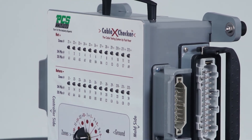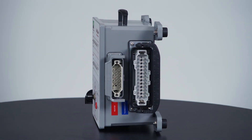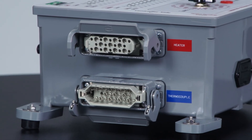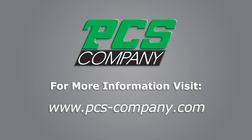Both the KTX10121 and KT1285 come with industry standard connectors. Different connector configurations are available from PCS. Thank you for watching, and be sure to visit www.pcs-company.com for more information.